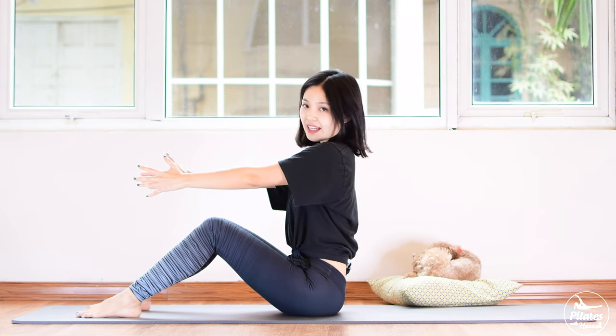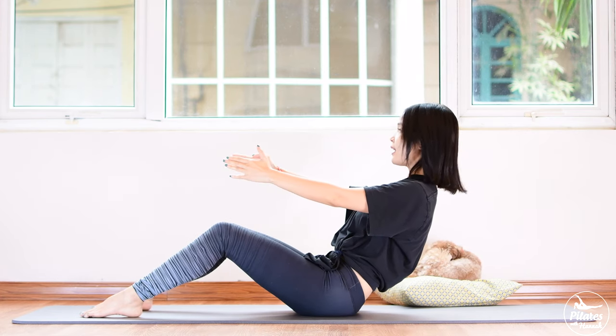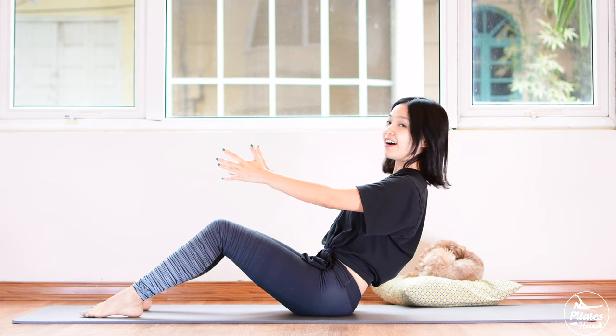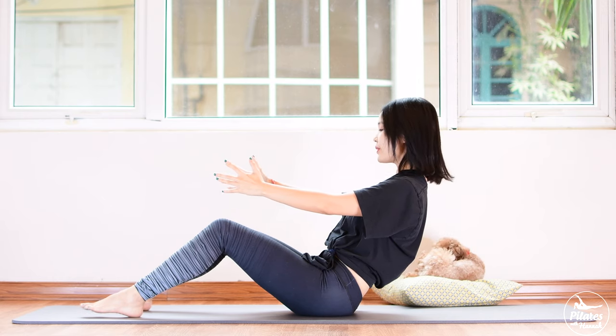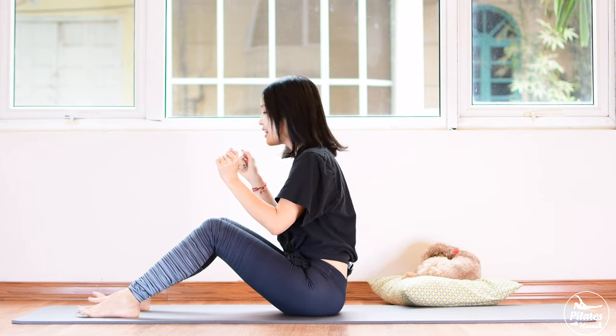Inhale, lengthen your arms again and slide back to open your chest. Lean backward, belly button in. Try to open your chest up, engage your core and keep your back in neutral. Hold it here for 5, 4, 3, 2, and 1. Slowly come back. And one last time: